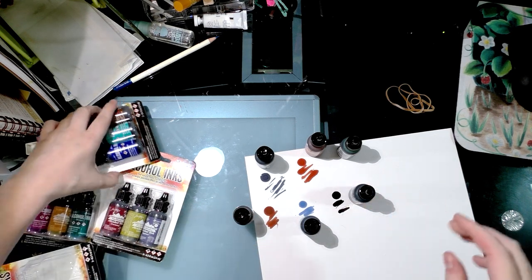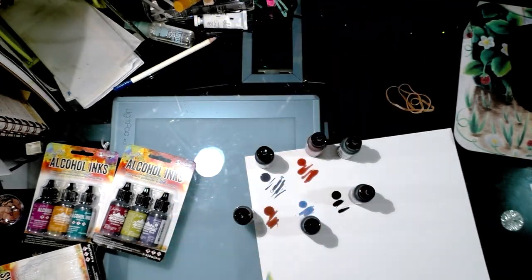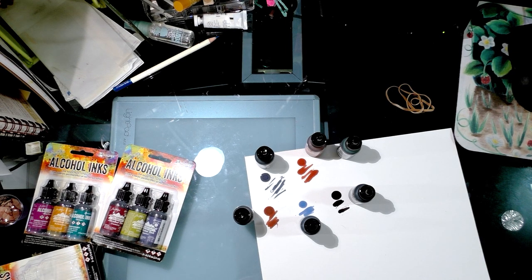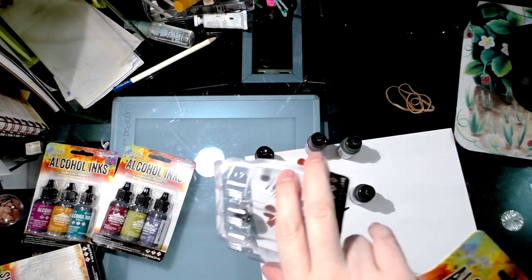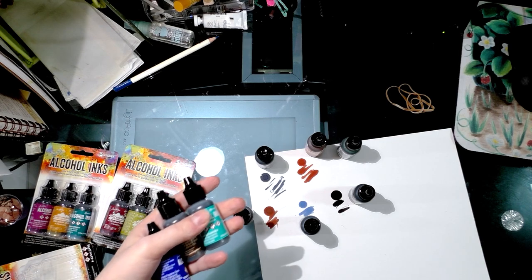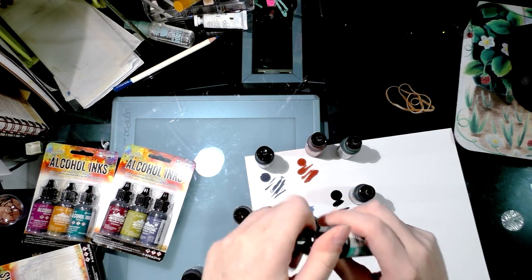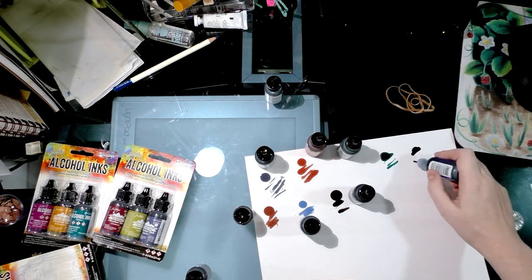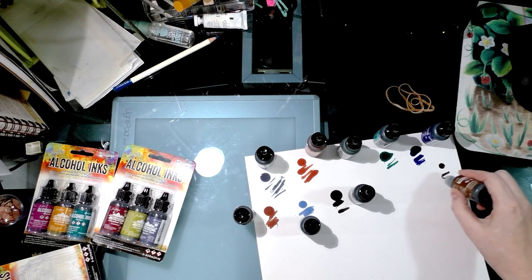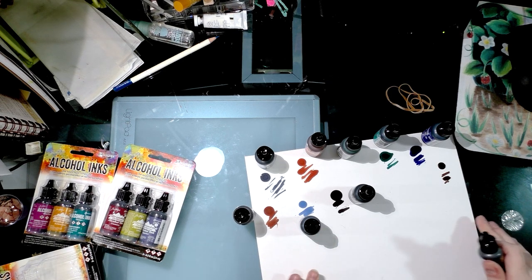These ones have warnings on them because these are from this year's new colors — 2015 new colors. Ranger and Tim Holtz's distress line released a bunch of new colors, so these are not Adirondack — they're meant to match the distress markers and distress felt pads. The next pack has lagoon, mermaid, and teakwood. Mermaid is basically like ultramarine.